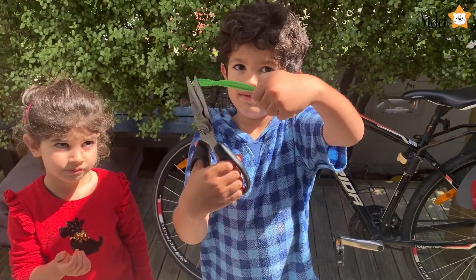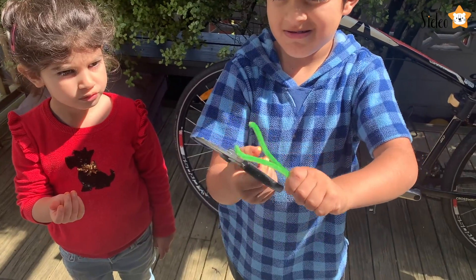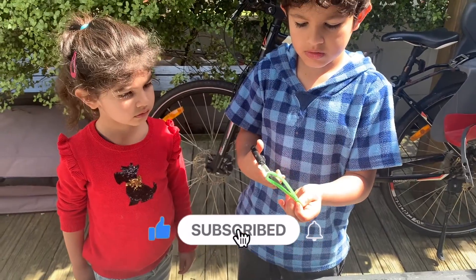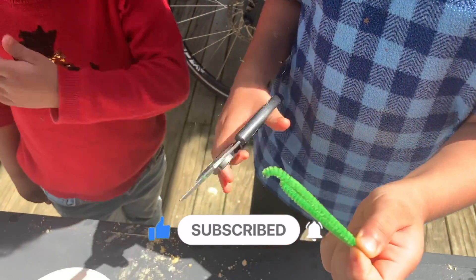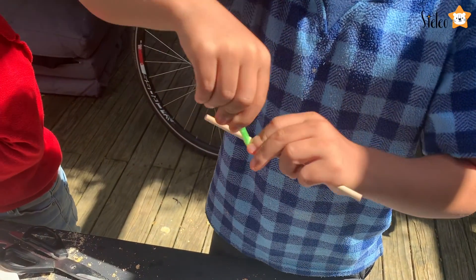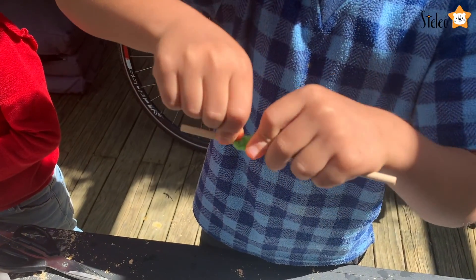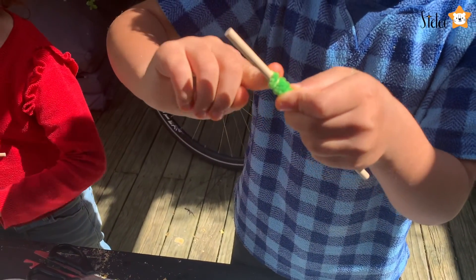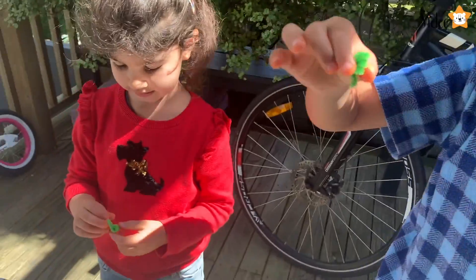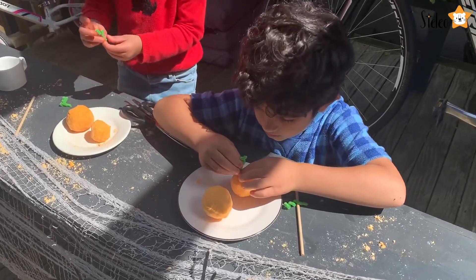To make your stem, we're going to need a green pot cleaner. Cut it carefully, then glue it up to look like a pumpkin stem, and carefully put it into the pumpkin.